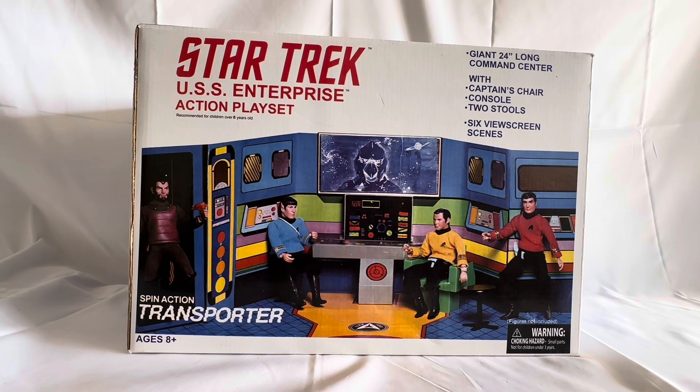This particular item is the USS Enterprise Action Playset, or the Bridge Playset. So this is the box it comes in. It says: Star Trek USS Enterprise Action Playset, recommended for children over 8 years old. It features a giant 24-inch long command centre with captain's chair, console, two stools, six view screen scenes, and a spin action transporter. Ages 8 and up. Warning: choking hazard, small parts, not for children under 3 years old.